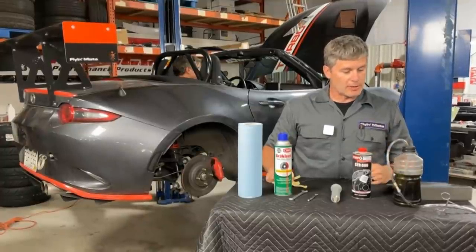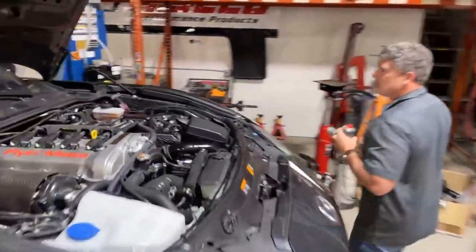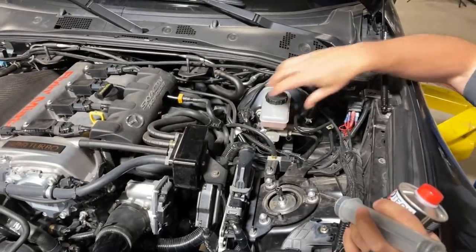Let's walk around and first have a look at the master cylinder — you're going to need to know where that is. It's at the front of the car, under the hood. It'll be on the driver's side. In this case we're talking about a left-hand drive car, but this is the master cylinder reservoir.